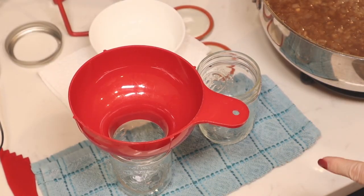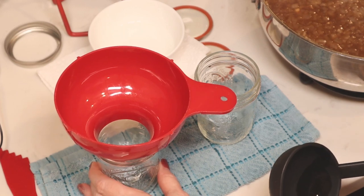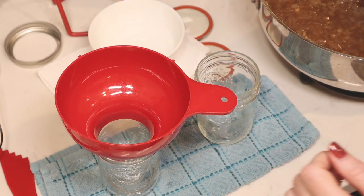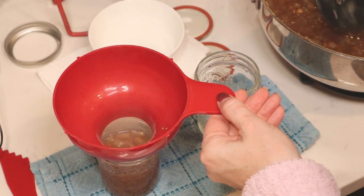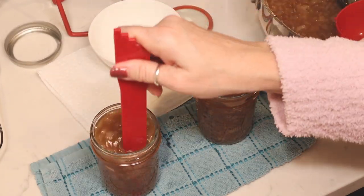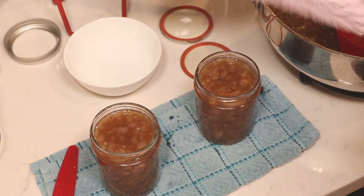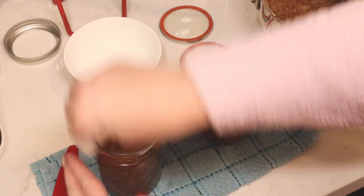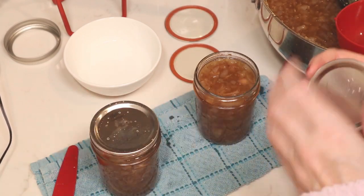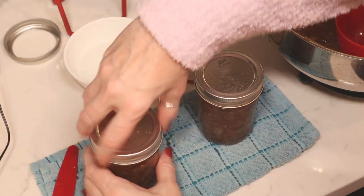We are going to be canning this in half pint jars — the jelly jars. I do not have instructions for anything of a different size. We're going to ladle our hot jam into a hot jar to one quarter inch headspace. Once you're at a quarter inch of headspace, use a debubbling tool, plastic butter knife, or chopstick to release any air bubbles. Then take a paper towel dipped in white vinegar to clean the rims — you want to make sure there's nothing interfering with a good seal. Center the lid and then apply the bands to fingertip tight. And into the canner they go.